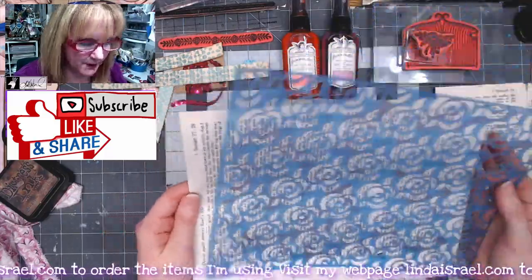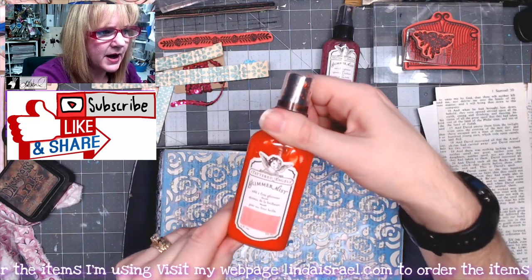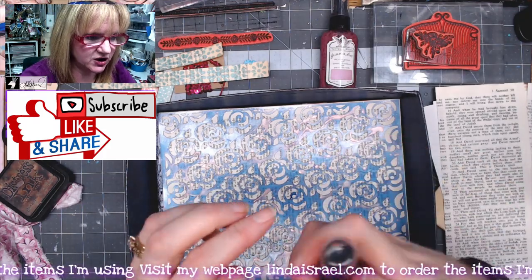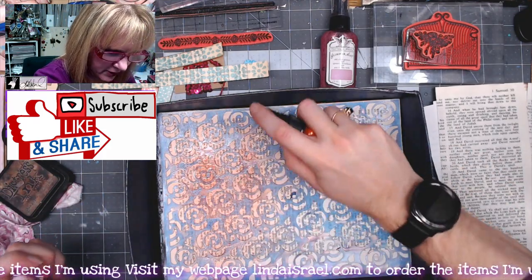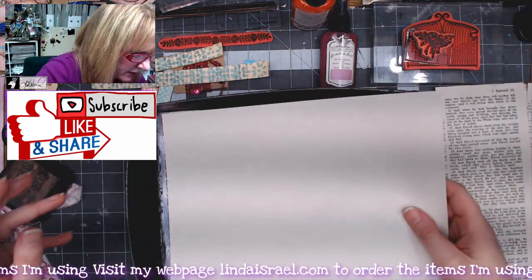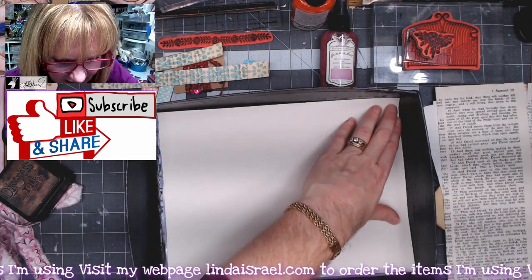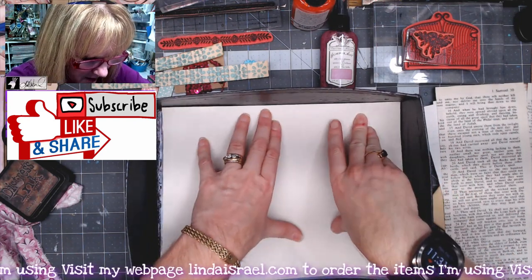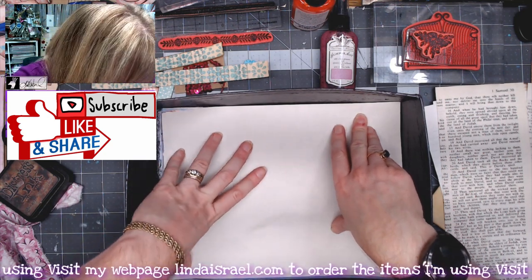Now I've got the rose stencil from the enchanted rose kit and a book page. I'm going to get my spray box and use the tattered angels enchanted rose from the subscription box kit — just spritz all over this book page and the stencil at the same time. I've got a green linen text weight paper from my stash that I'm trying to use up.